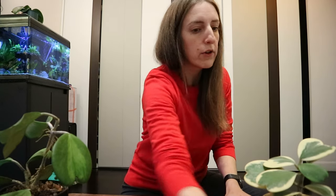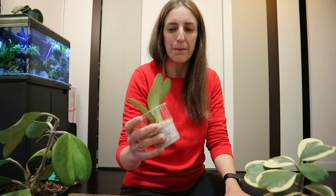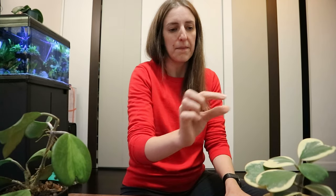Since it keeps dropping leaves — especially this last week where I have lost two leaves — I have decided to act. I have put those dropped leaves in a very light setup; I'm thinking maybe I can keep them as zombie leaves, though I'm not sure if they have cells that can grow from them.